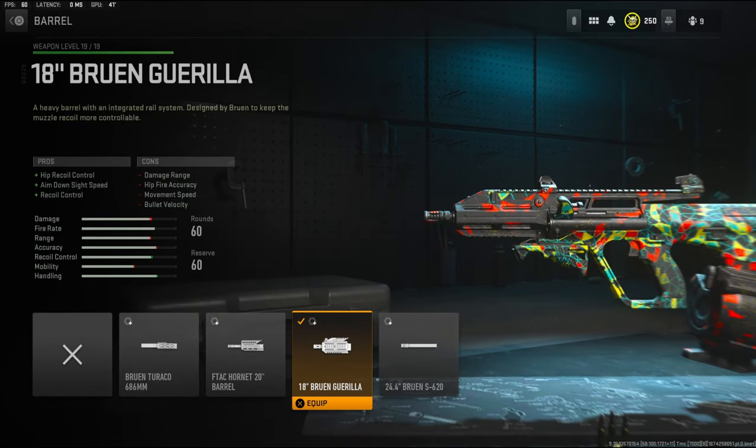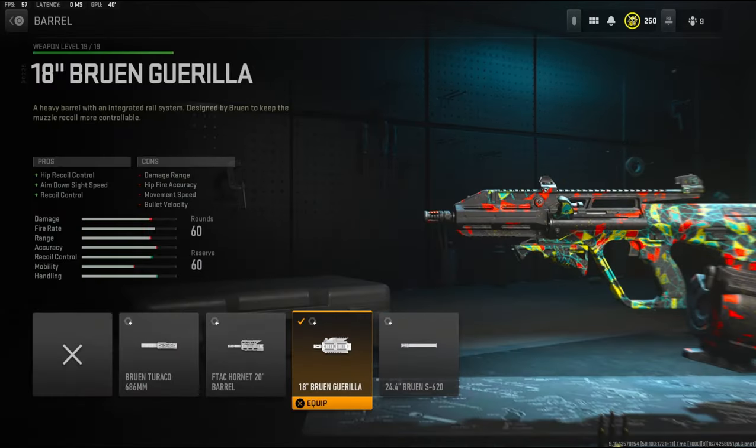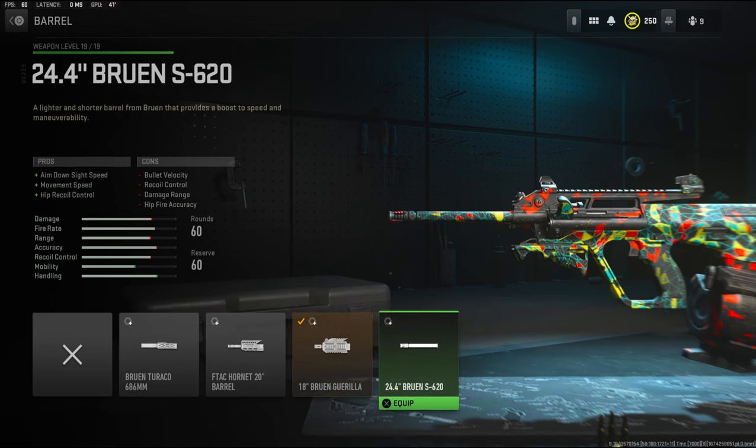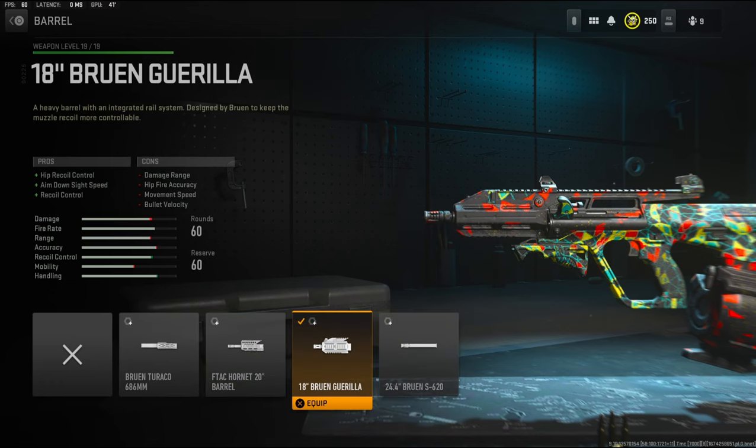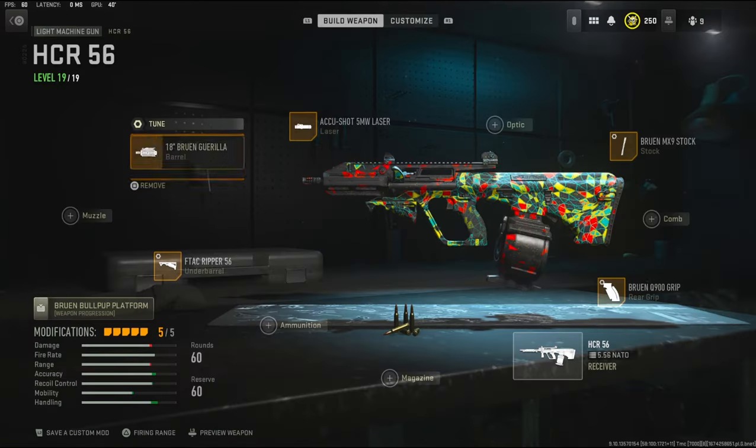Over on the barrel I'm going to be using the 18 inch Bruin Gorilla barrel, which adds hip recoil control, aim down sight speed, and recoil control. The cons are damage range, hip fire accuracy, movement speed, and bullet velocity — which is pretty bad — but we're mainly wanting that aim down sight speed. You can go with the 24.4 inch Bruin S620 barrel but personally I like this one better. The tuning is 0.40 pounds to the weight to add recoil steadiness and negative 0.34 inches to the length to add aim down sight speed.